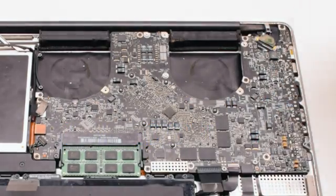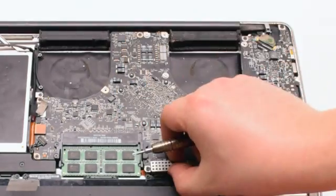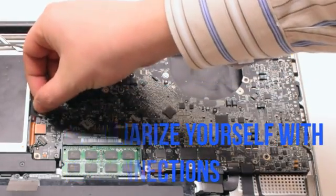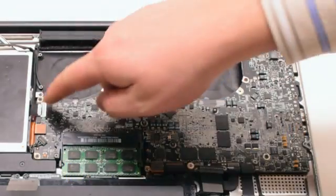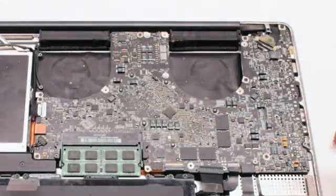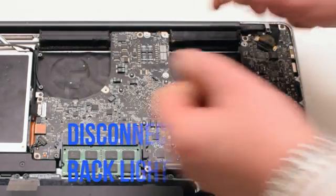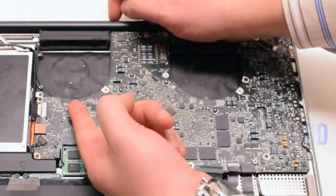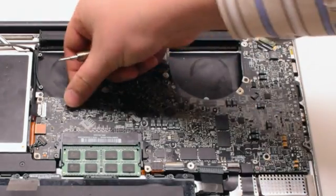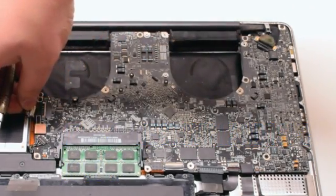Familiarize yourself with the 12 connections going around the contour of the logic board — we'll be disconnecting them all in detail in just a moment. Let's start off with disconnecting the keyboard backlight by lifting up the eyelash lever and pulling out the connection. Next, disconnect the Wi-Fi and iSight cable.